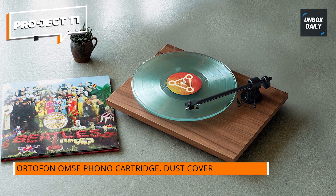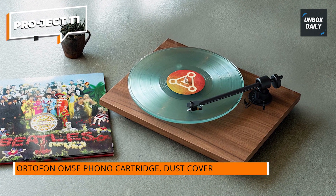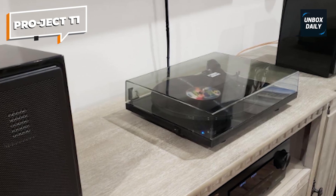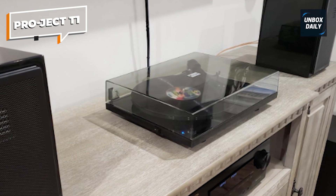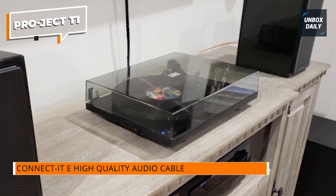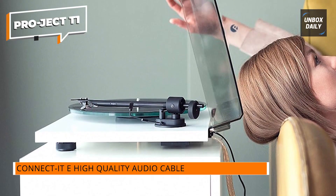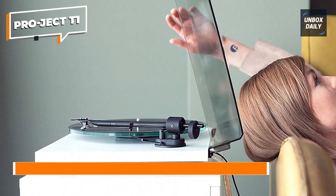The tonearm is made from a single piece of aluminum, providing excellent stability and resonance control. The T1 is equipped with an Ortofon OM-5E cartridge, known for its accurate tracking and detailed sound reproduction. The turntable's heavy, non-resonant MDF plinth, coupled with the felt mat, further reduces unwanted vibrations, allowing your records to shine.